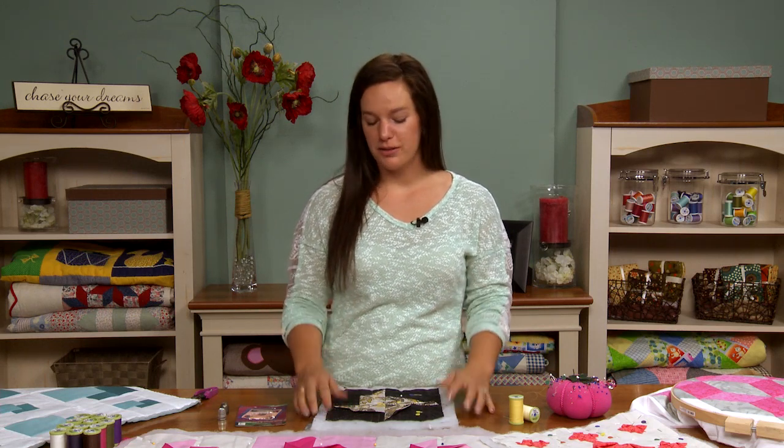Whether you're working on a small heirloom or art quilt piece, or maybe even a really large quilt that's going to be used on your bed, a fun option is to do some hand quilting. A lot of people might shy away from hand quilting because they think it's too difficult or might take too long to complete, but it really is a way to add a nice personal touch to your pieces.